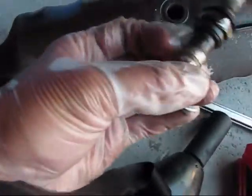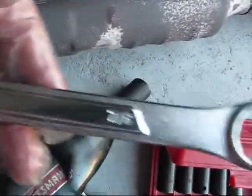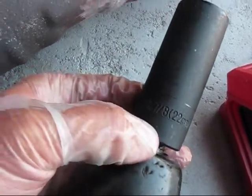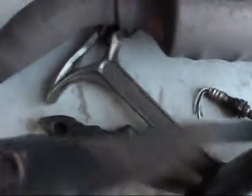I don't know why they made it like this. The size here is 7/8 — I used the impact gun deep socket 7/8, which equals 22 millimeters. While I was trying to remove it like this and heated it with the mallet, I was unsuccessful.